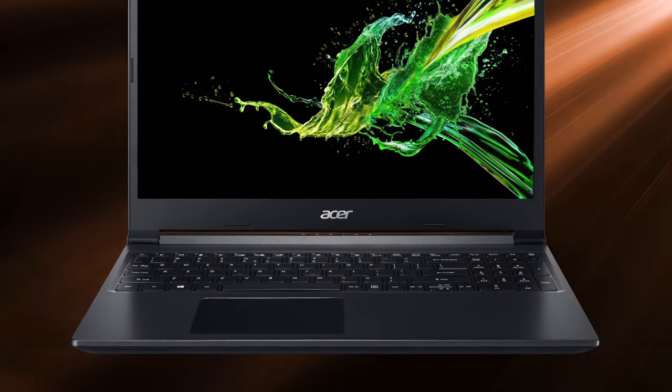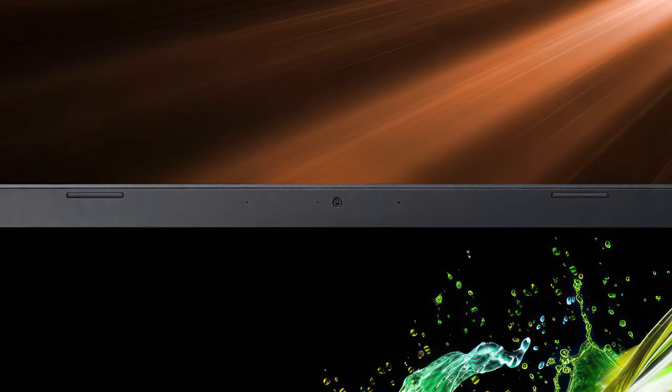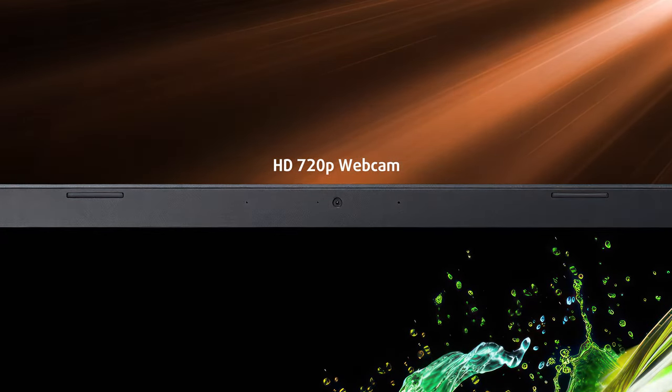Still, it opens with one hand, showing off the goods on the base. Before we get to the base though, we have to mention the 720p shooter on the top bezel, which has software-backed temporal noise reduction.